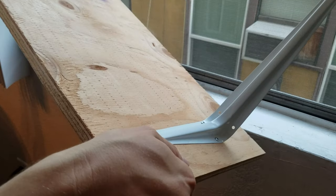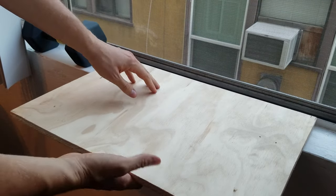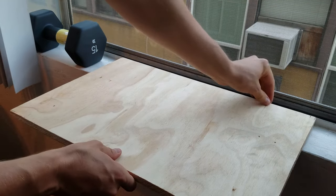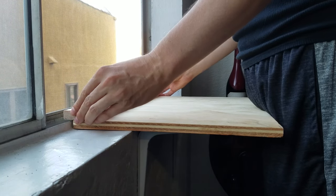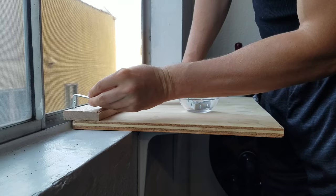Here we have the piece of wood with the brackets connected and it'll fit in the window just like this. It doesn't stay up right now because we have to put those little L-brackets on here to hold onto the windowsill, and then I think it'll be pretty stable. As it turns out, I'm going to have to connect a secondary piece of wood that overhangs the lip of the window track like so. Then I should be able to connect the smaller L-braces to that.